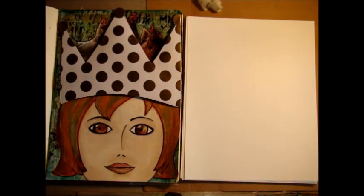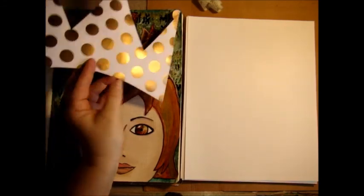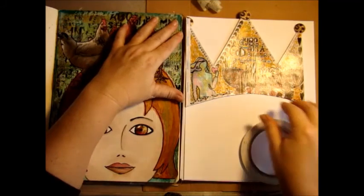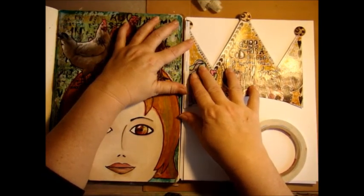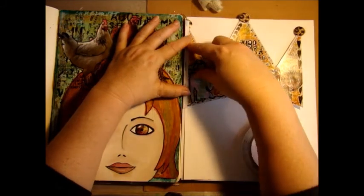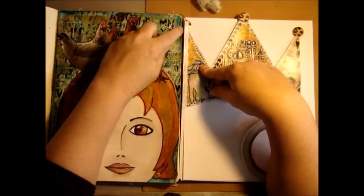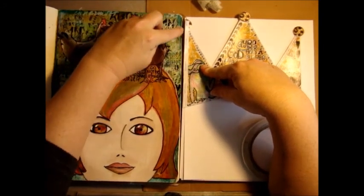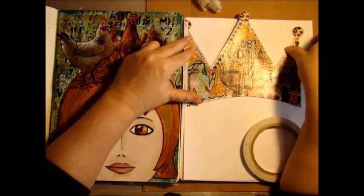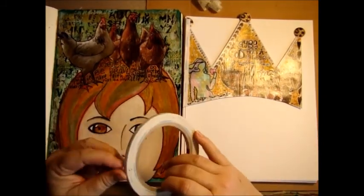Today is my princess page. I want the crown to be an interactive element that will open up, so I'm going to lay my crown where I think it needs to be. You need a small space between your element that opens up and the page itself - see I have a crack here between the two elements. You need that to make your hinge.